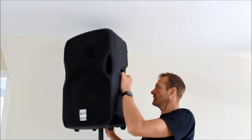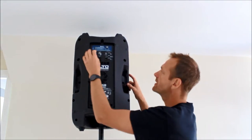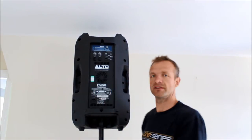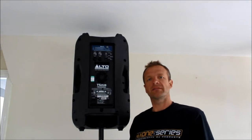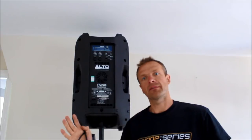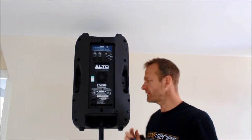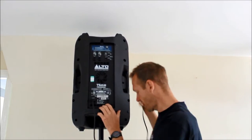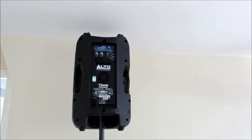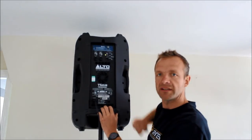On the back of the speaker you have all the controls. First, make sure the volumes are all down before you turn it on, otherwise the speaker will just blast. These speakers are what they call active — meaning the amps are already built in, so they need to be powered. Simply get one of the kettle leads provided, plug it into the bottom of the speaker, make sure the power is turned off at the socket, then plug into the extension lead provided. Turn the speaker on and you'll get a little green light at the top.